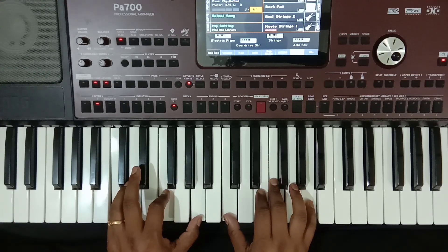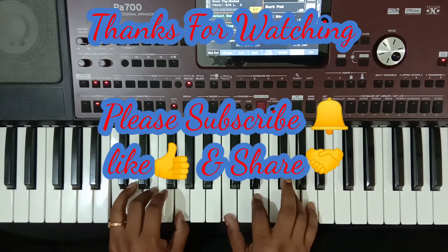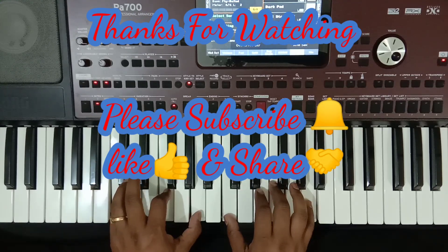In future, God willing, I will be able to play this rhythm. So please like, share, and subscribe to the channel. Thank you so much, God bless you.